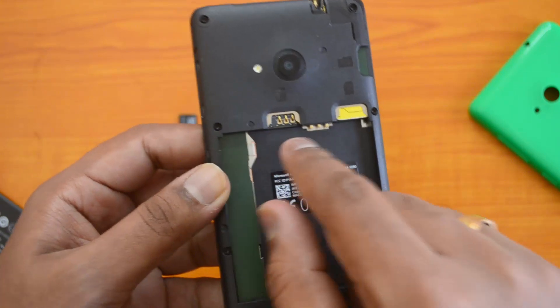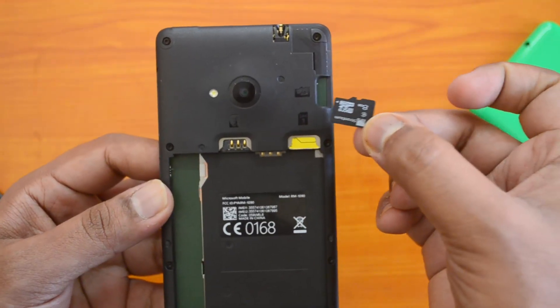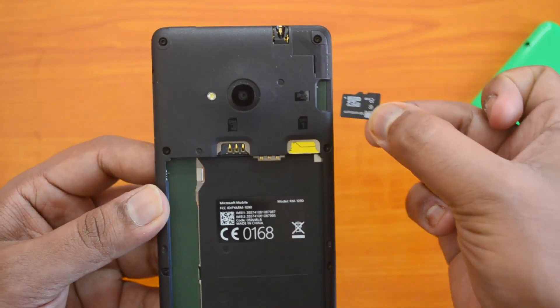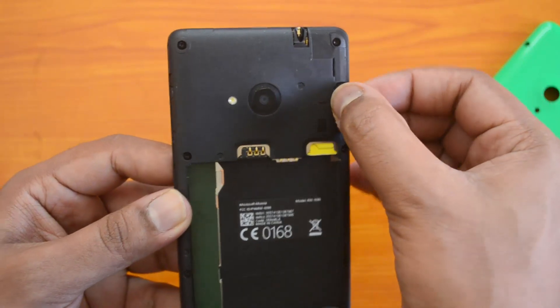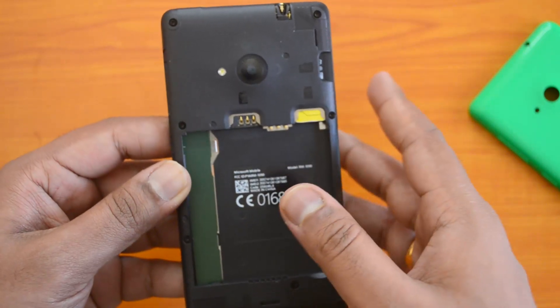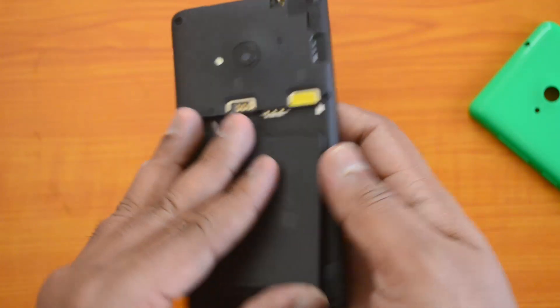Similarly, you can insert SIM card two in the same manner, holding the SIM card in the same fashion. Now the micro SD card slot is available on top of SIM card one. Push it in this manner — you can see the chip facing downwards — and just push it in. We have now inserted both dual SIM cards as well as the micro SD card.